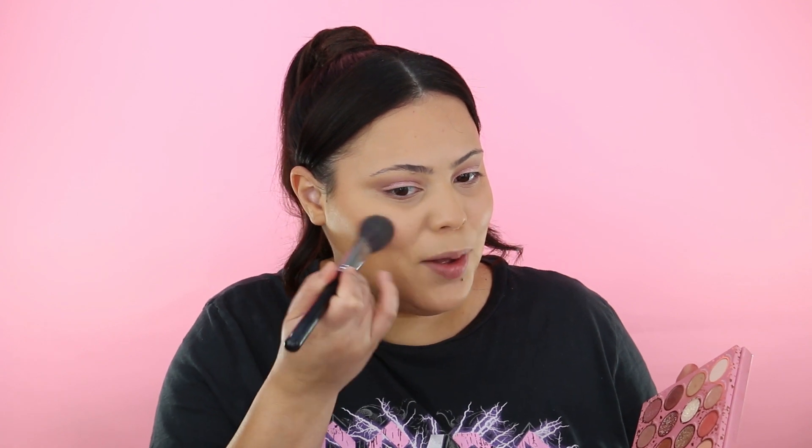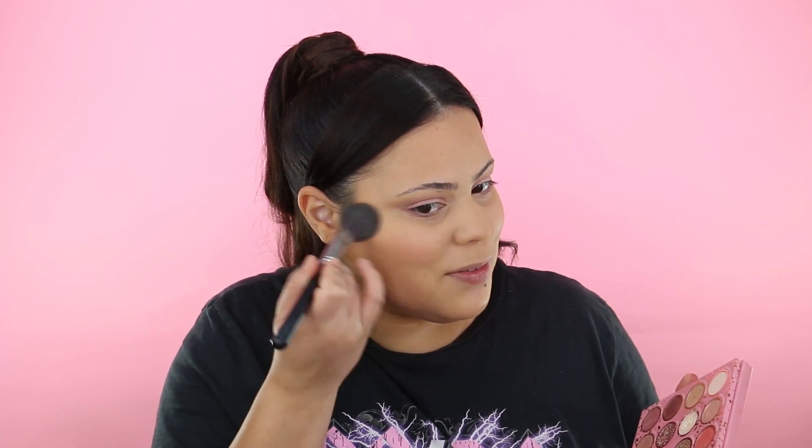I really feel like people don't know the full potential of their eyeshadow palettes — these colors work great on your eyes but some of them also make great blushes. I'm going to take the powder brush I used to set under my eyes, pick up the shade Lay Low from the ColourPop palette, and apply it as a blush on my face.